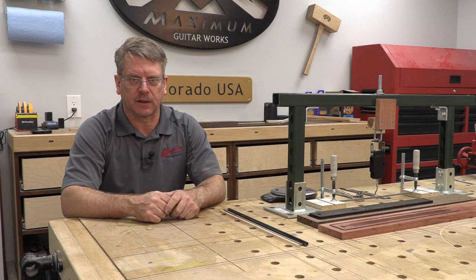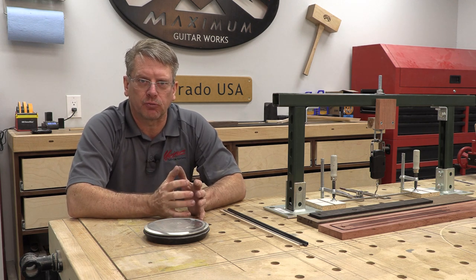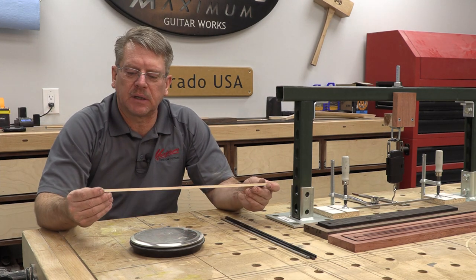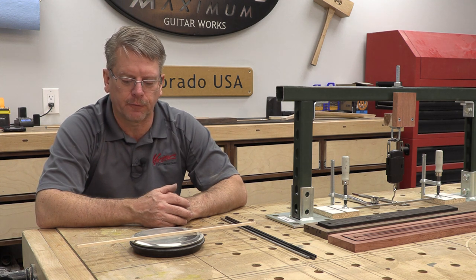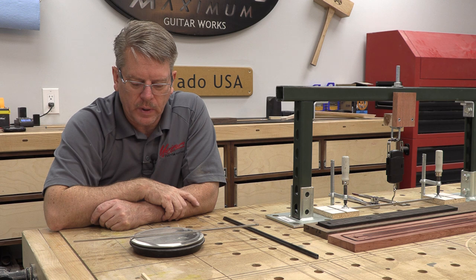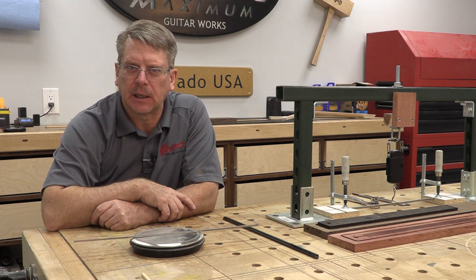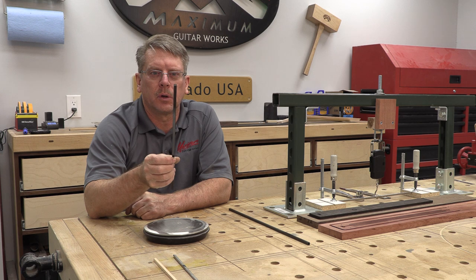Let's get extra nerdy about this - let's break out the old scale and see what the strength-to-weight ratio is on these neck reinforcements. Starting with our control: the quarter inch by quarter inch hard rock maple weighs in at 0.4 ounces, which happens to be 11 grams. The titanium weighs in at 39 grams, or 1.3 ounces - a pretty big difference.